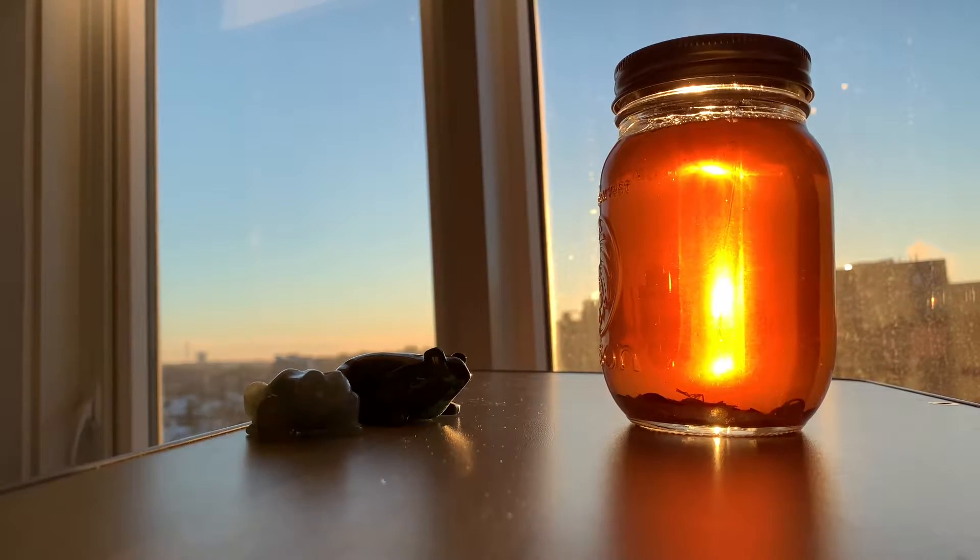Hello everybody! So in my weekly update yesterday, I mentioned that I made a glitter jar and I didn't have it with me at the moment, but I wanted to post a video of it because I'm very proud of it.